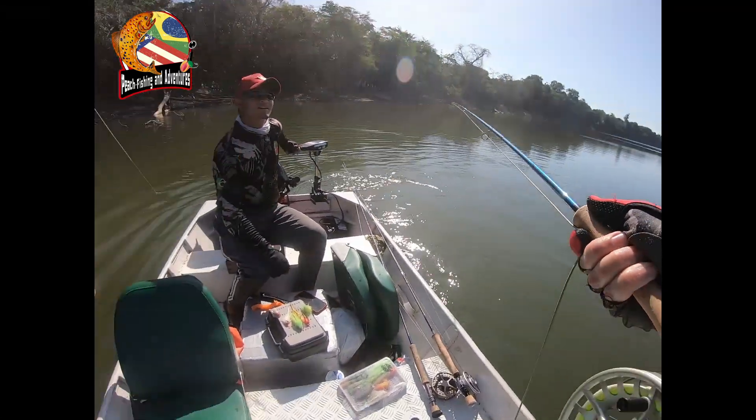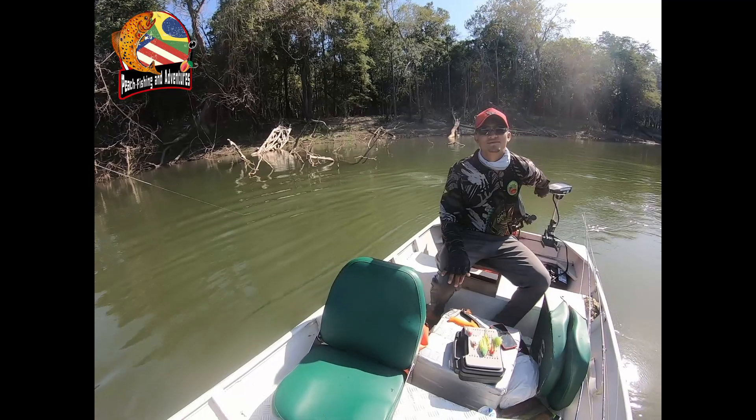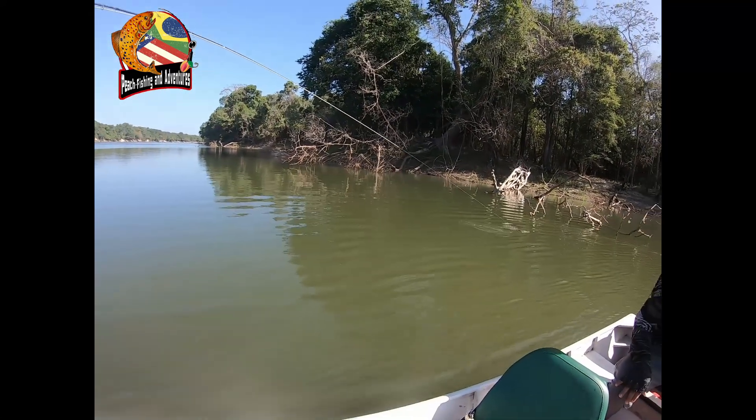If you put your rod sideways, you can kind of guide the fish where you want it to be. This is bigger than mine. That's a nice one, very nice one.